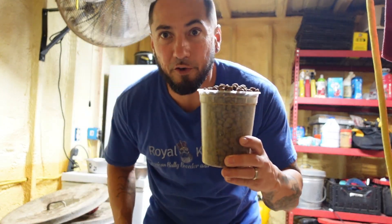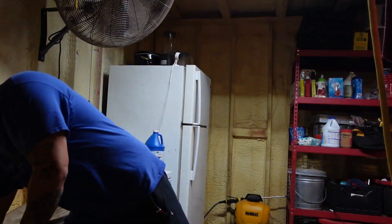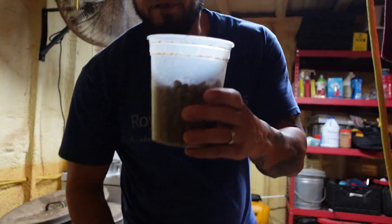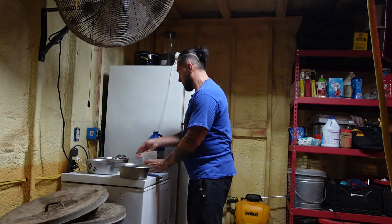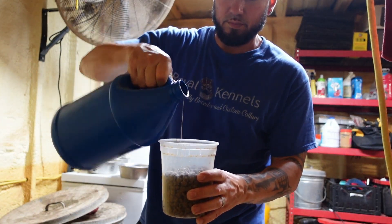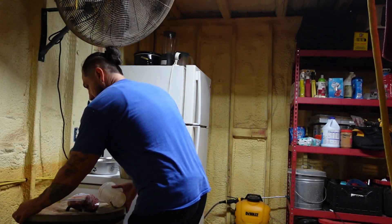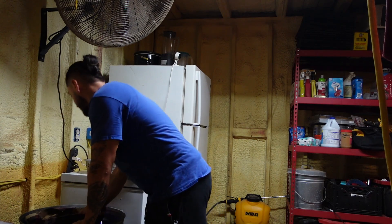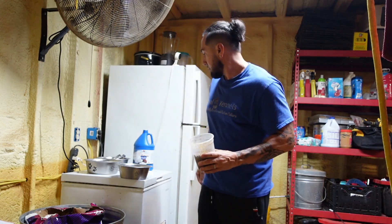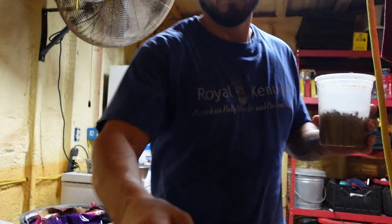This is going to be for Canela and Sweet Pea. Victoria as well. Scarface is only nine months old, so he still gets Diamond Puppy — he's only nine months old, so he still gets puppy food.